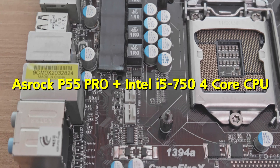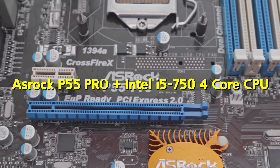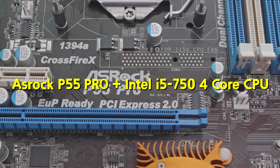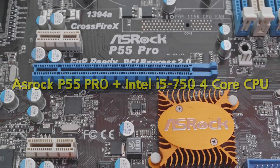Hello and welcome back. In this video, let's take a look at Intel's first i5 CPU with a Pro motherboard. Let's build it and check out its performance. And because of this motherboard, I can overclock it, so let's try to get more free power.